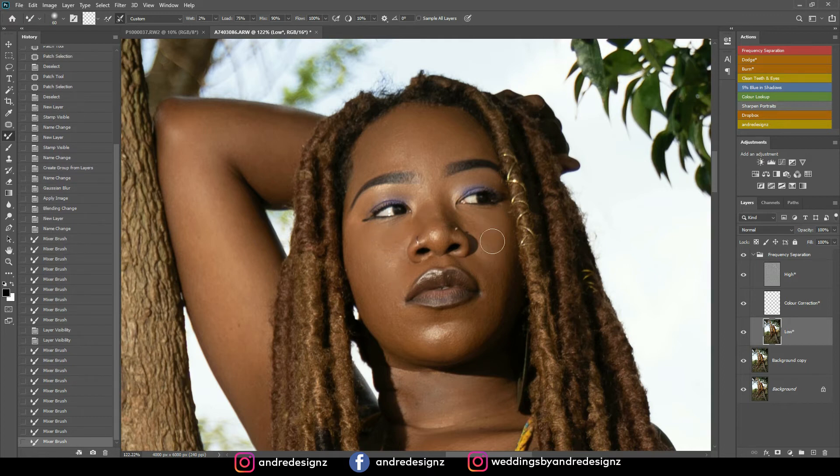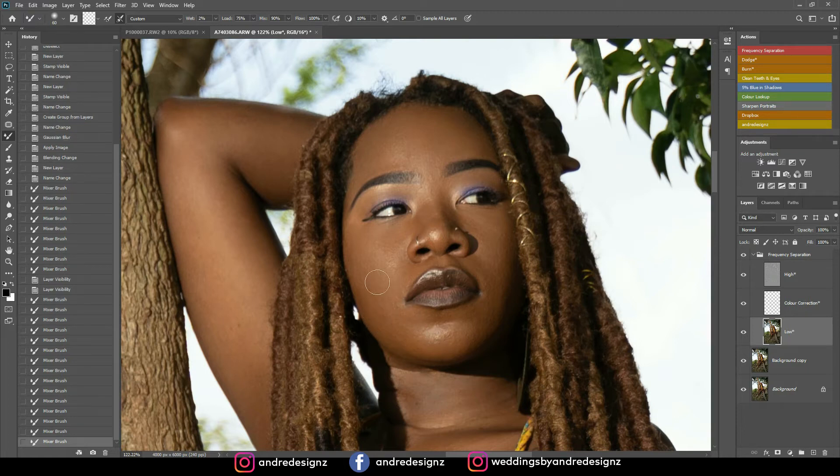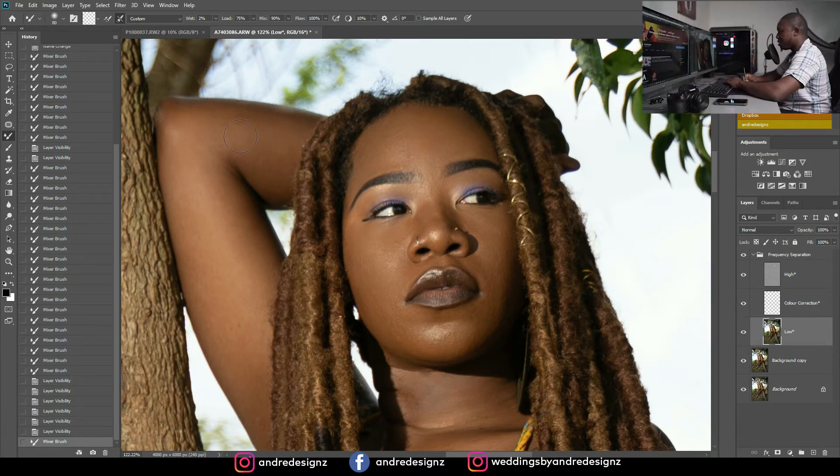I'm not applying too much mixing at one location because I don't want it to look too fake. The good thing about the mixer brush is that it retains texture — it doesn't look that fake. It softens the skin but still looks realistic, and that's what you want to aim for. You do not want your images looking like plastic. This area is highlighted, so I'm mixing it, then I get a small brush and do the shaded area separately. Now I'm going to go under the model's neck and do the same thing.